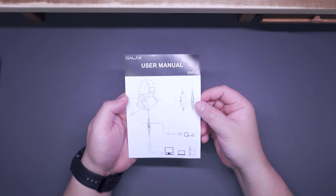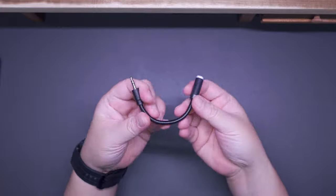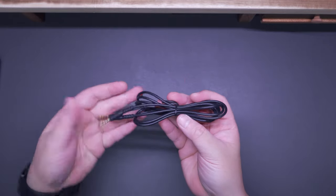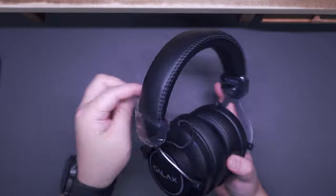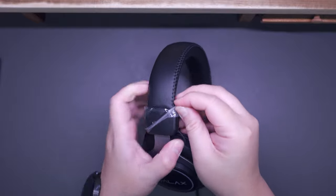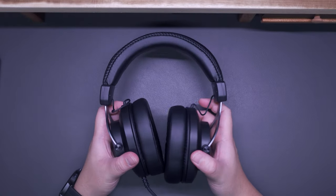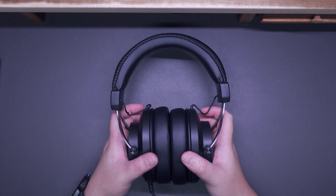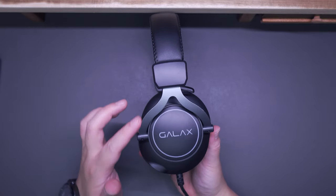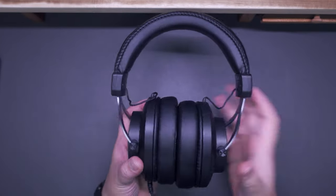Underneath the platform we only have the user manual with technical specifications. I like the fact that the microphone is detachable, and like I said earlier, it sounds pretty good — I'll share a sound test later. Another good thing is the 3.5mm aux cable, which makes this multi-platform compatible, something we don't see too often on gaming headsets.